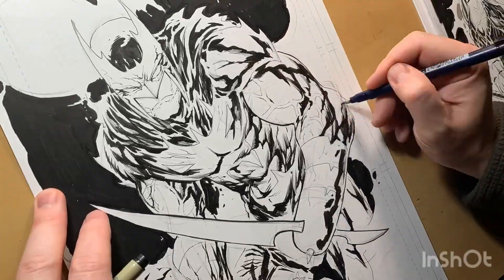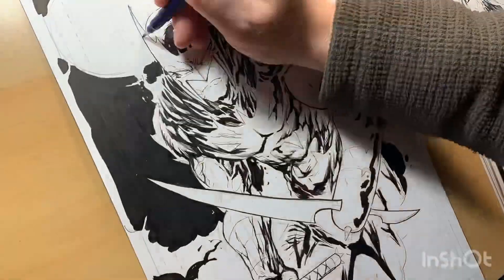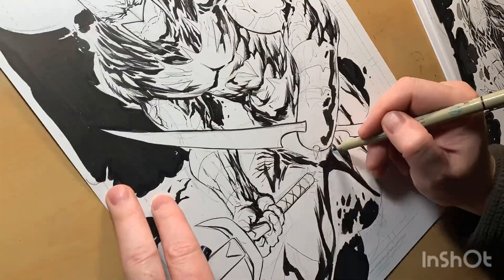Now I'm going in with a Tombow and putting in some weighted lines, adding some details — some deets, as the kids say these days. Putting in a facial expression.